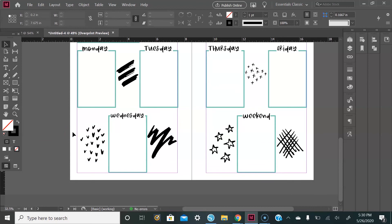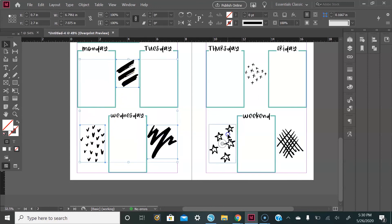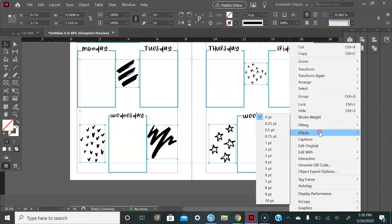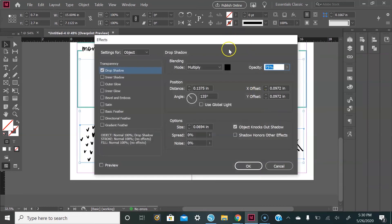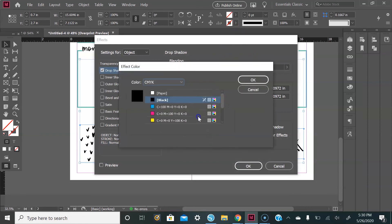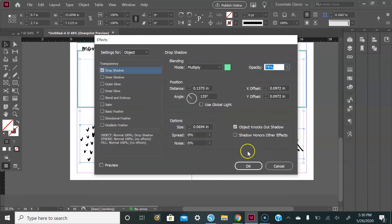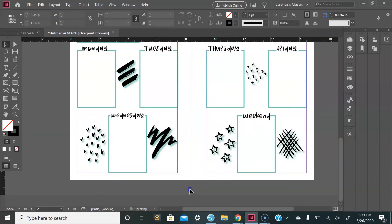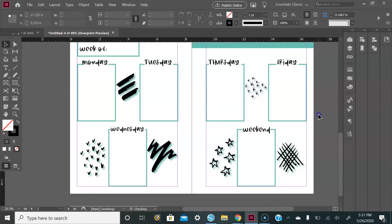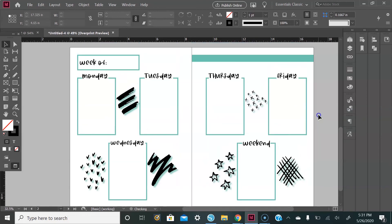I'm going to add a drop shadow the same color as the days of the week boxes. Select every image, then right-click and go to Effects, then Drop Shadow. Change the color, select OK, and then select OK one last time. Here is our drop shadow. Here's what it looks like without the margin lines.